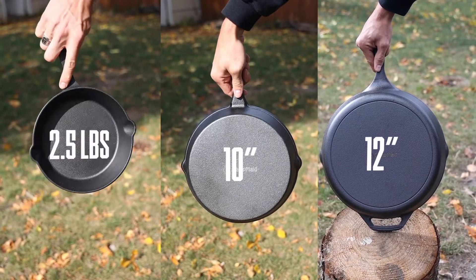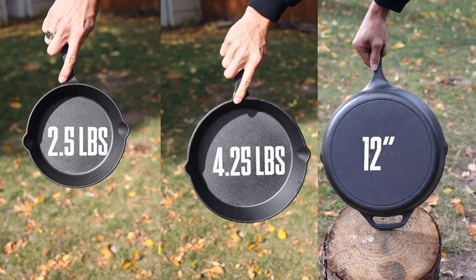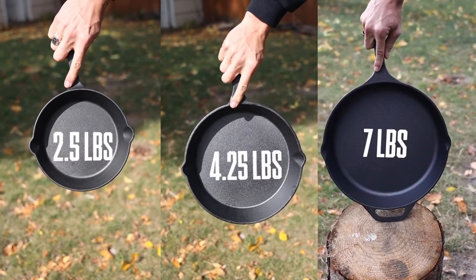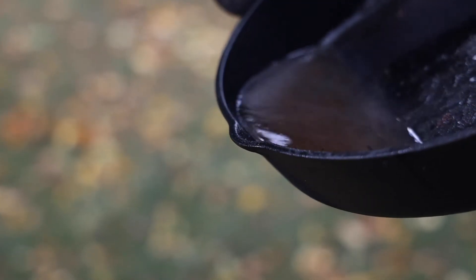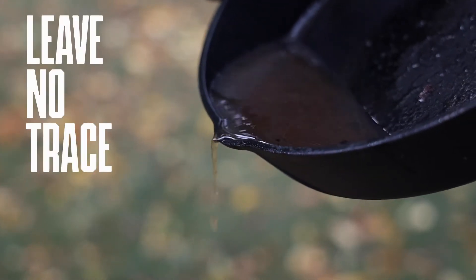The 8-inch comes in at 2½ pounds, the 10-inch at 4¼ pounds, and the 12-inch at 7 pounds. Each skillet is designed with pour notches on the sides so that you can collect your remaining liquids and leave no trace.